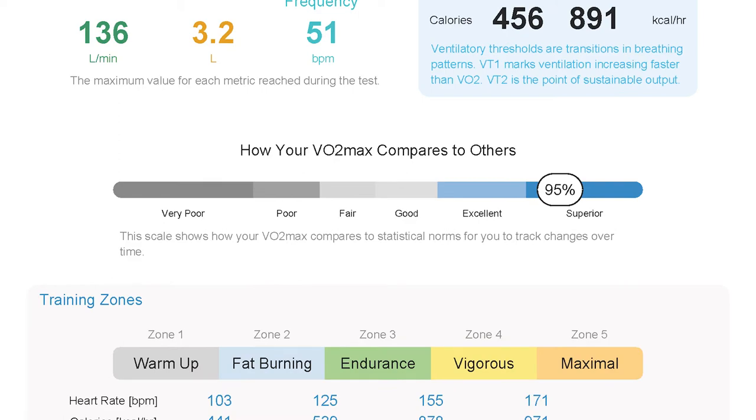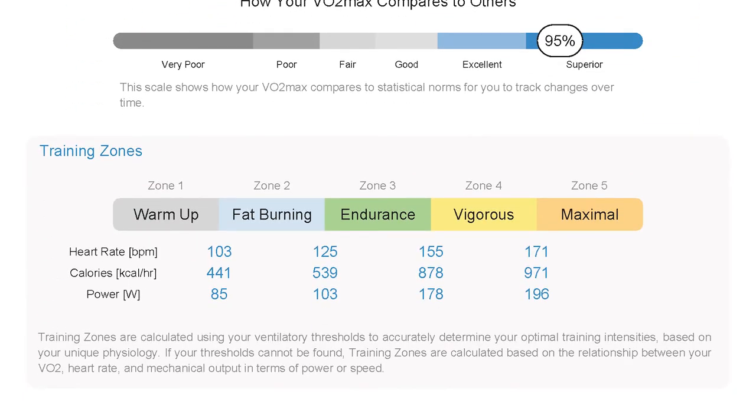The next section shows how your VO2 max compares to others — always a useful metric. Then we have the training zones, which is what everyone really wants from their VO2 test. These are far more accurate than taking zones from your FTP or max heart rate, because these are actually measured. We can see those metabolic changes happening in the graphs.